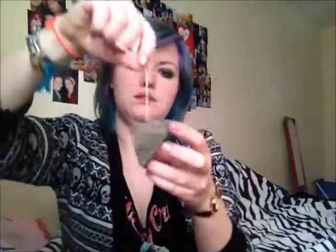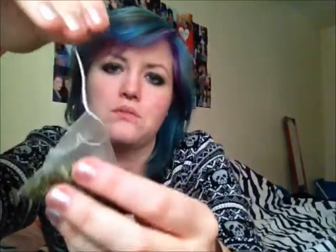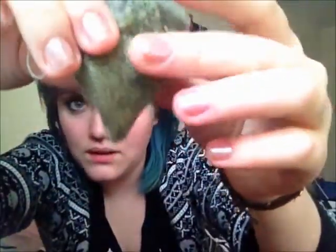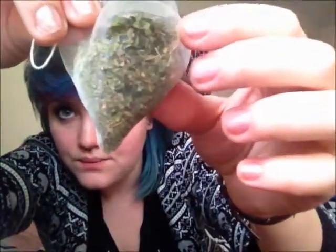They don't all come in bags like this. This was a free sample, so that's why it comes in a bag like this. Oh, it smells good. This is the tea bag — it's made out of a fabric, like a nylon-y fabric. They call them tea temples instead of tea bags. And it's got whole leaves in it.